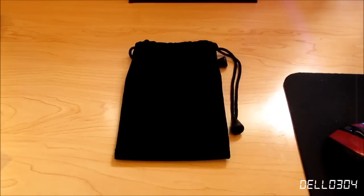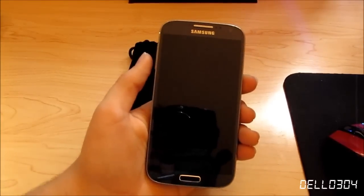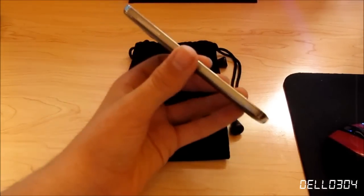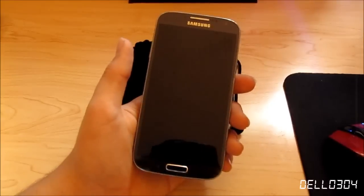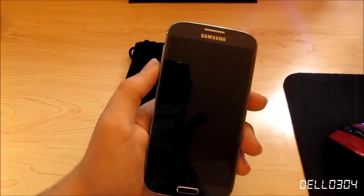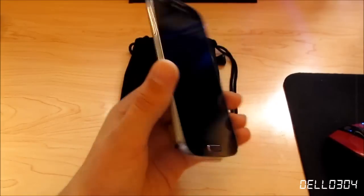Hey guys, I want to do a video giving you my thoughts about the S4 and Android in general. Since I've been on the iPhone for the past couple of years and on iOS for a long time, I want to give you my thoughts from an iPhone user's perspective. This is going to pertain more to the Galaxy S4 specifically, but I will go into general Android as well.